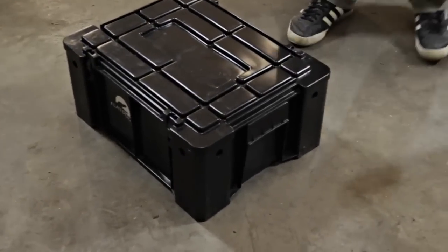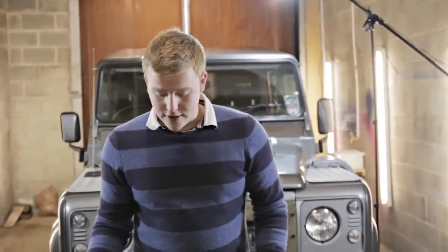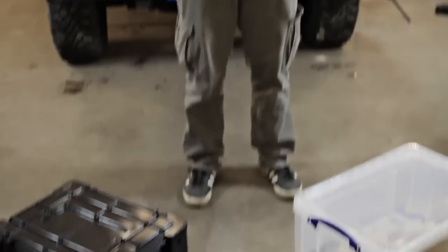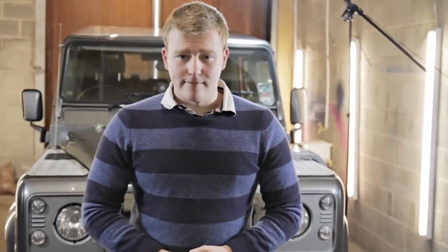But this box also happens to be expensive because it's so well designed. When you add to that the fact that you'll probably be buying two, maybe even up to eight of these boxes depending on how many vehicles you've got on your trip, you're looking at quite a big expense. So it's important to know which one is actually the best — we're going to put these to a series of extreme tests.